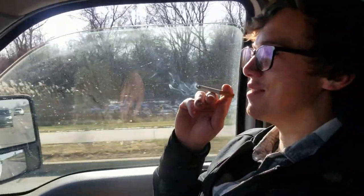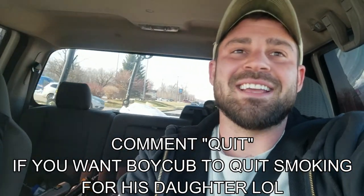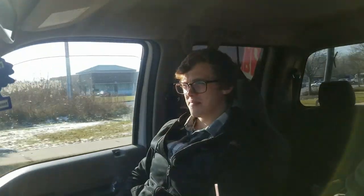I lied to Boycum last week — I said I did a poll on YouTube with all my subscribers asking should Boycum quit smoking for his daughter for Christmas, and it was an overwhelming percent that said yes. He really thought we did it. I really did take — no, but now we're really going to do it because it's on here now. He told me to go on the channel and look, and I played it off so good.